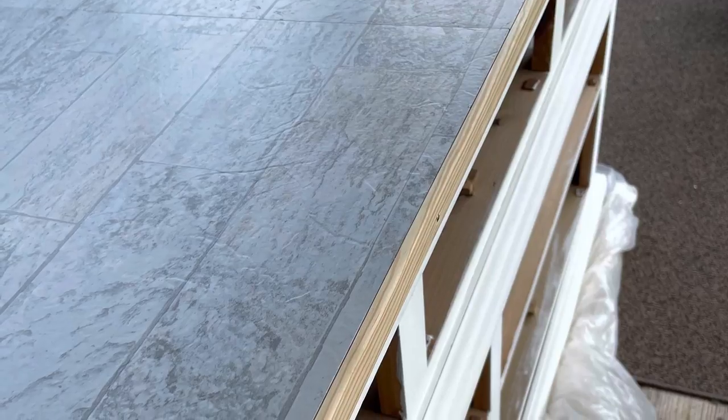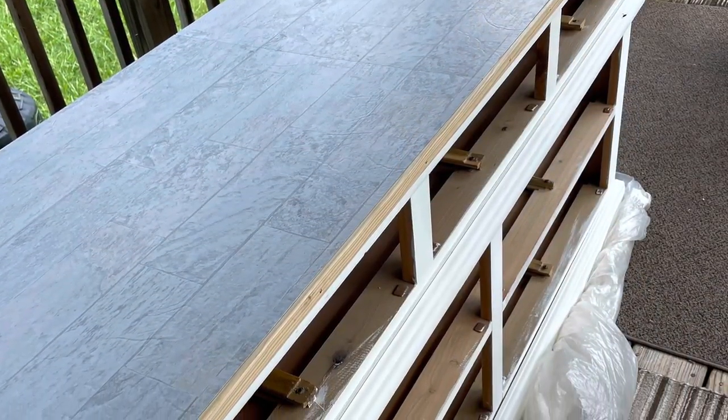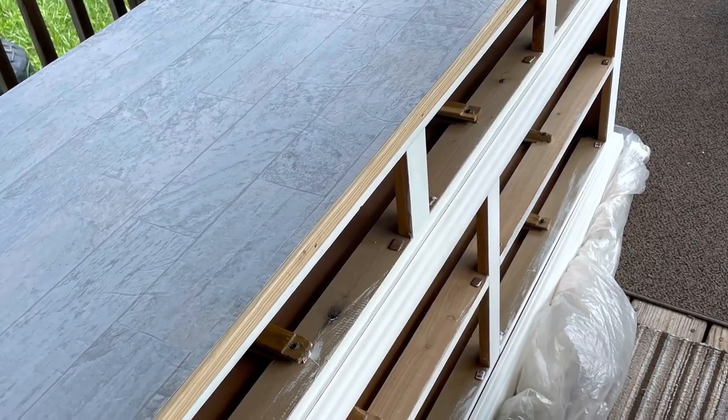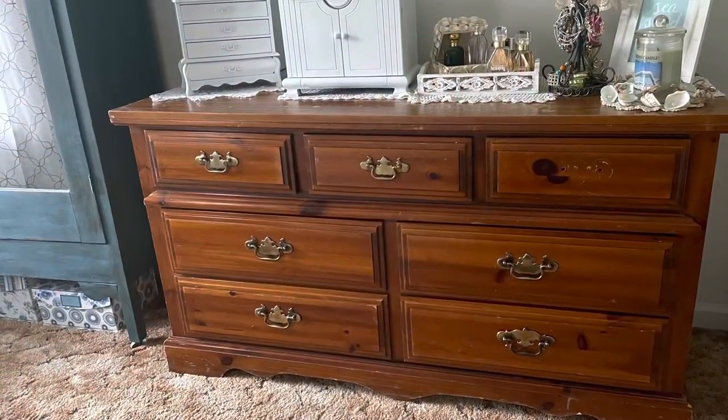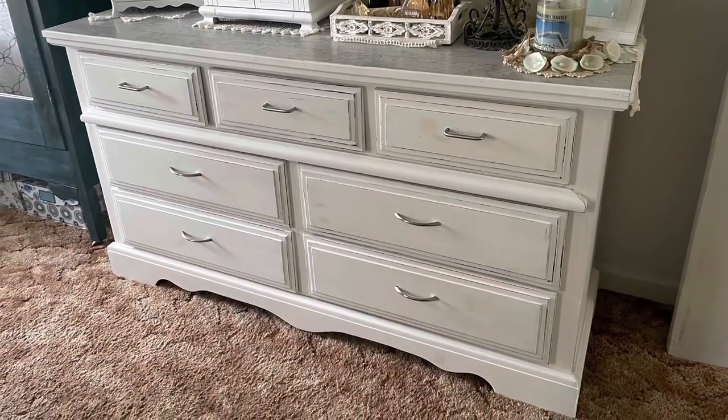The peel-and-stick flooring is pretty sticky, and we were going to trim it, so I wasn't worried about it moving. He cut the pieces, and we got some trim and trimmed the top of the dresser all around the peel-and-stick flooring. What a difference! This project did not cost a lot of money — probably about $30 after the paint, the floor, and the new knobs. This is the before, and this is the after.